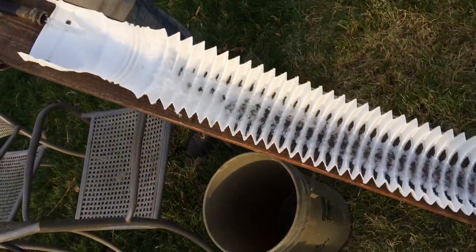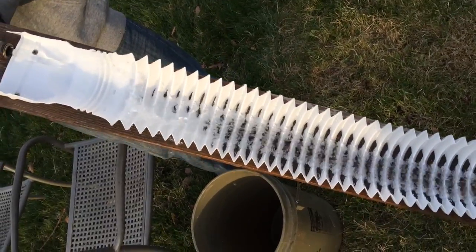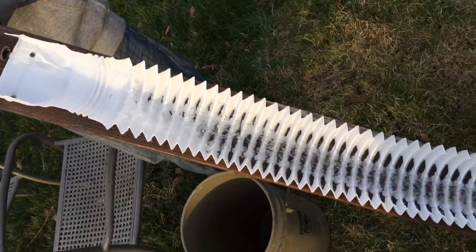So when it comes to sluicing, it's not just about water flow — it's about the angle as well. We're going to finish cleaning this out, and then we'll see what kind of gold's in it.